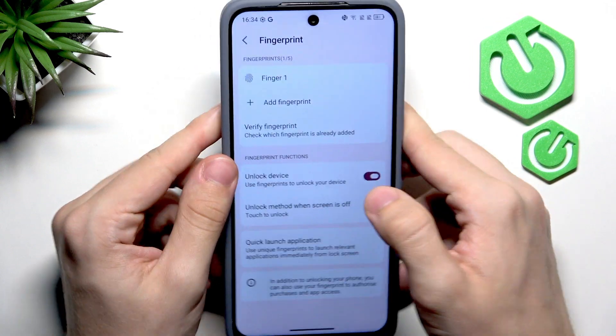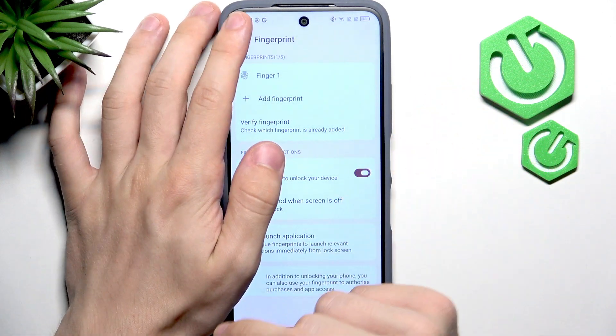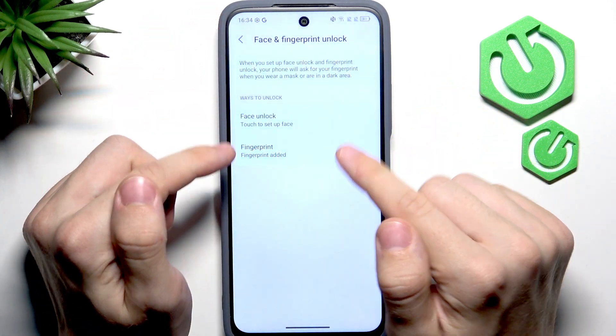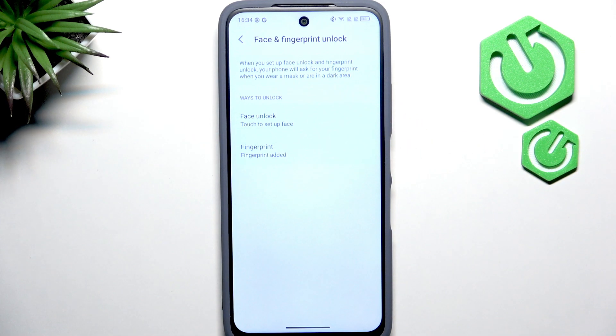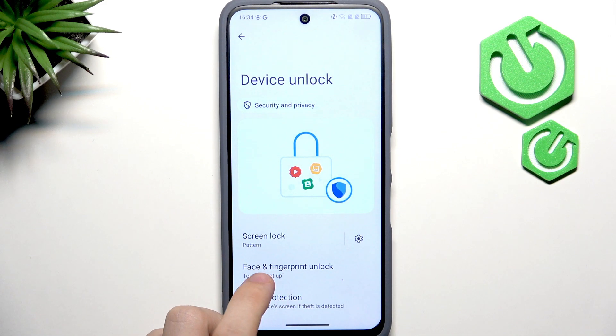Click Done — you can see the fingerprint is added. I'm not going to set up face unlock for a simple reason: on this phone, face unlocking only uses the front camera, which means it can be unlocked with a photo of you or by someone who looks similar to you. I don't find it secure enough.